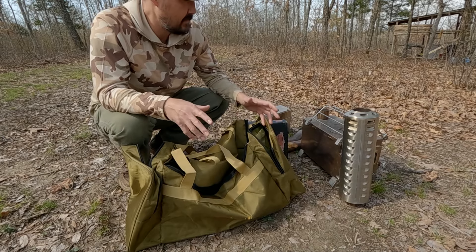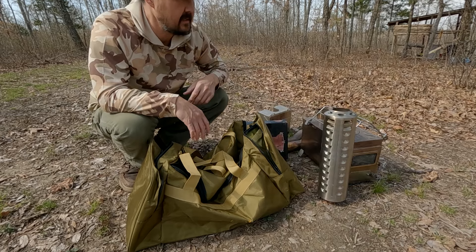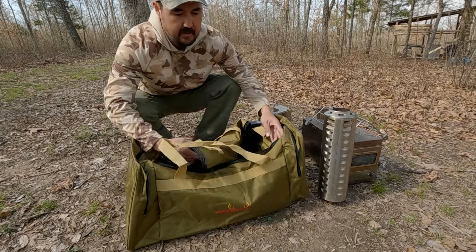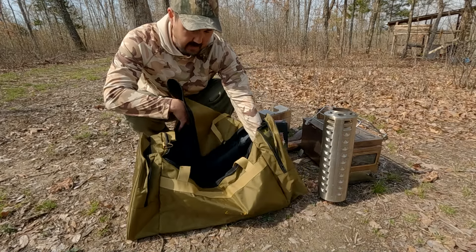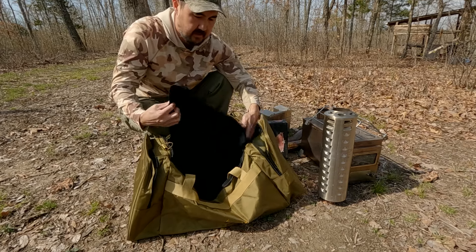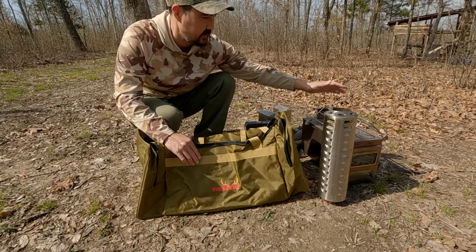I like that everything fits in one place. In the past I was always carrying multiple loose parts — I had kept the original box and was carrying it back and forth, so it was a lot of individual pieces each time. Now I can put it all in one spot, and it all fits together on the shelf at home.